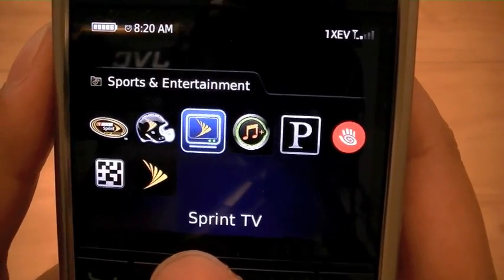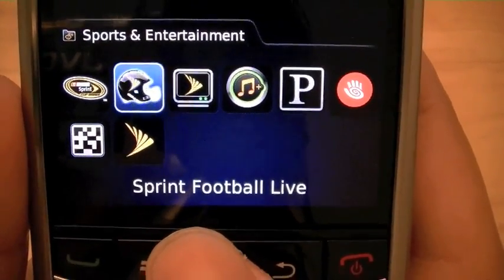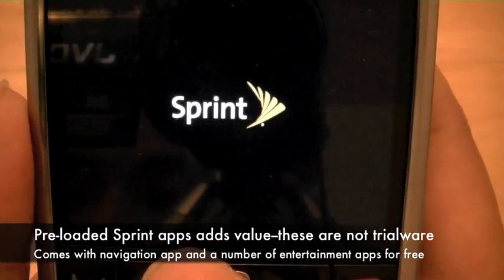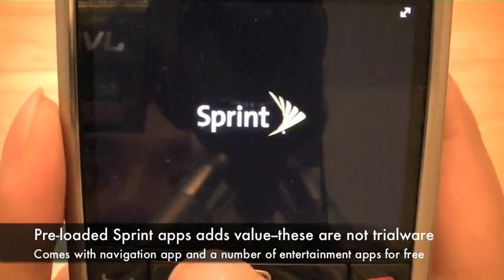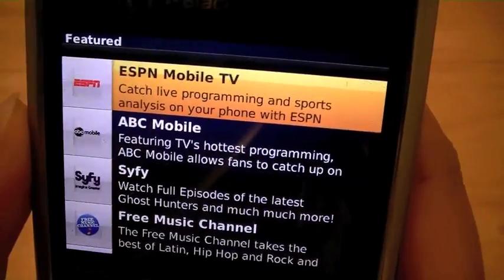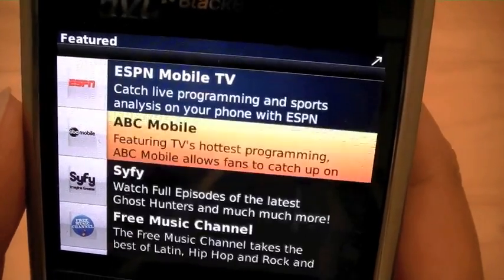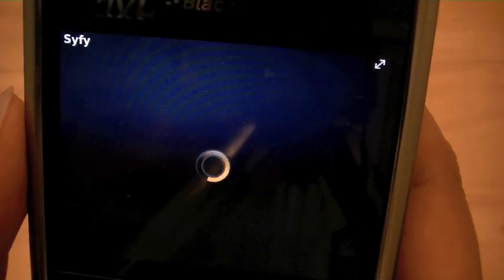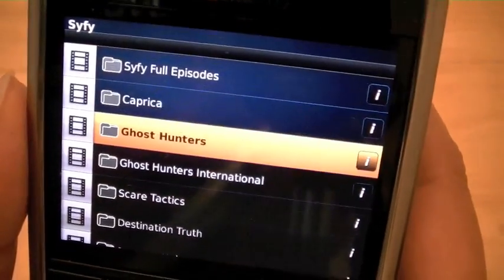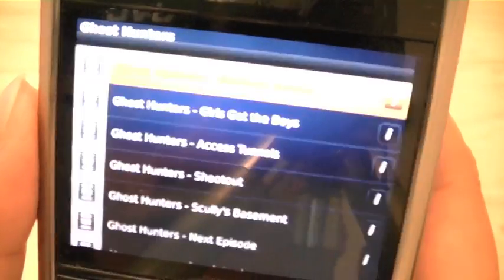Other entertainment applications pre-loaded by Sprint include the NASCAR Sprint Cup mobile application, as well as a football app, Sprint Music Store, and Sprint TV which provides streaming music and TV stations for you to stream to your device. The TV application appears to be a rebadge of Mobi TV and provides more on-demand content rather than actual live TV, and depending on the show and the network or station you select, it may take a few menu clicks to get to watching your show.